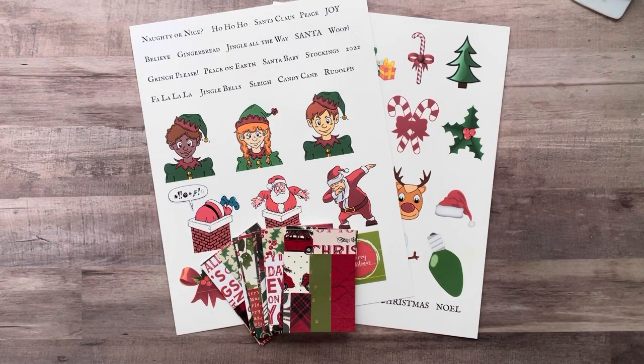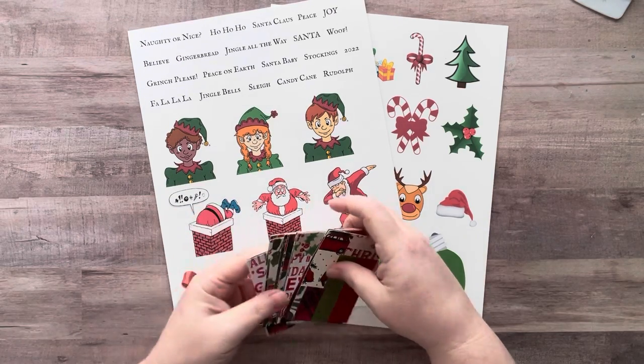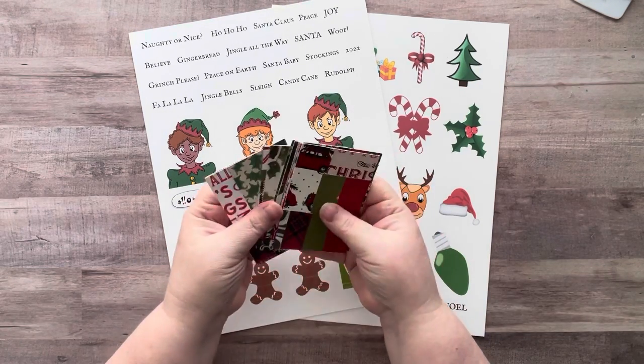Hey everyone, it's Nicole. Welcome back to my channel, Relax Cut Glue. If you're new here, welcome — I'm so happy to have you here with me today. So yesterday I made a master board with all Christmas paper.